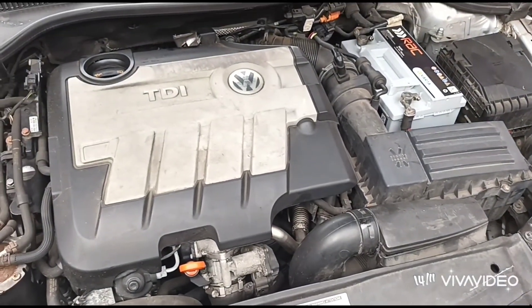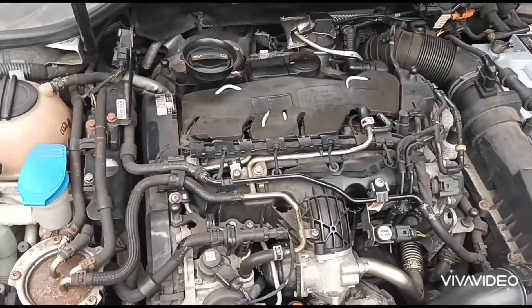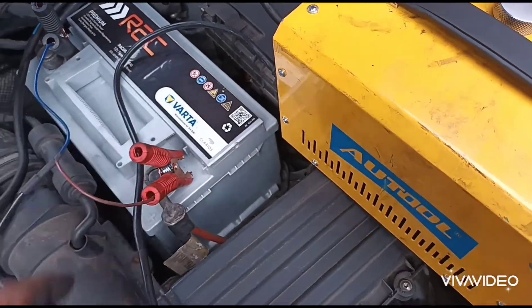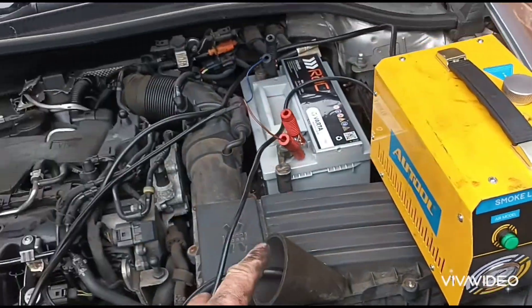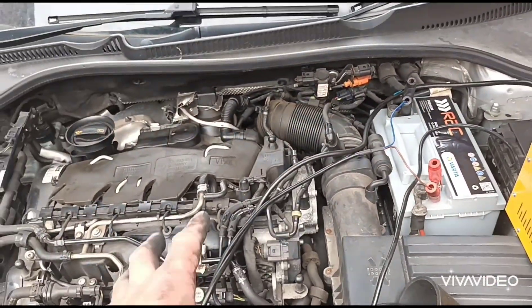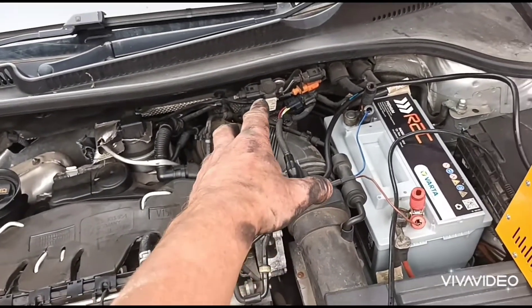Just open up the bonnet — got the 2-litre TDI engine there. I'll take off the engine cover so we can have a look inside. I'm going to get the smoke machine ready — might have to use it. I think we'll push smoke through the inlet pipe here and see if we've got an air leak anywhere. But first we're going to do a few more tests on this part of the car.